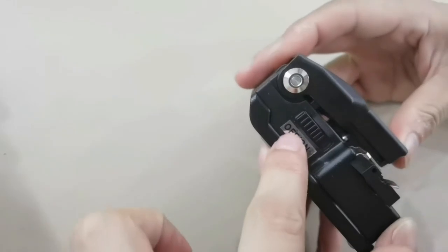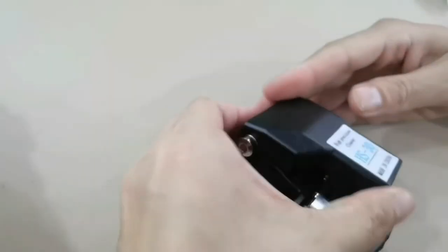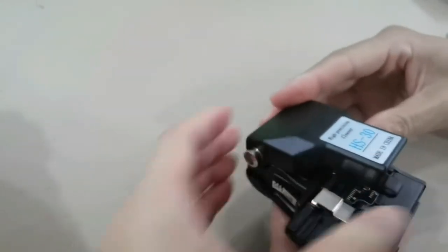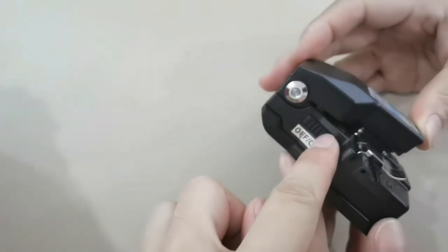Here there is a lock, so it will not easily open. First we unlock it, then put the button on position.